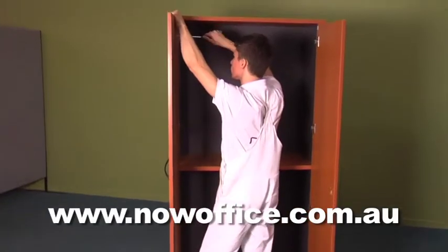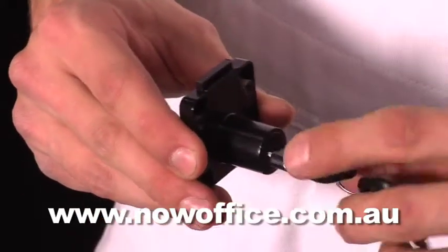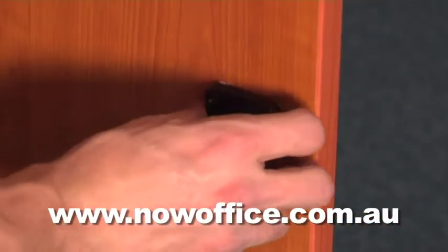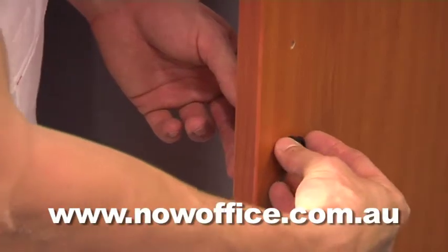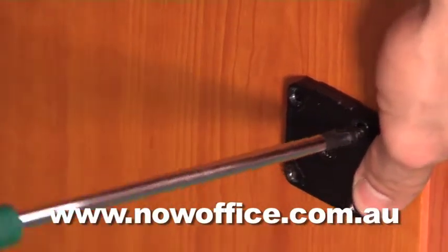Now insert your door with all the hinges pre-done. Now do the lock — make sure the lock is pointing up. Insert it through the back of the door, put your tidy cover on the front, then insert the screws and just tighten it in. It's all pre-drilled.